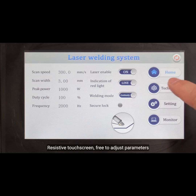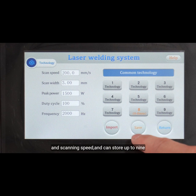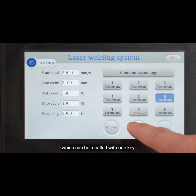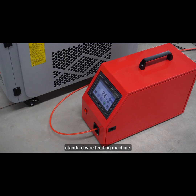The resistive touch screen allows you to freely adjust parameters such as welding power, welding width, and scanning speed. It can store up to nine sets of commonly used welding parameters, which can be recalled with one key. A standard wire feeding machine is also included.